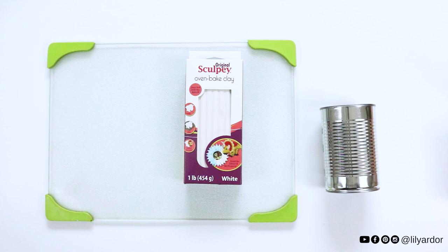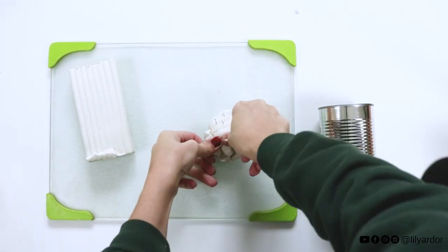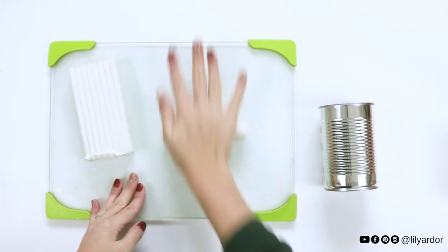You'll just need a tin can and some polymer clay for this DIY. To begin, start by kneading a piece of clay, then roll it out a bit and divide it into equal parts.